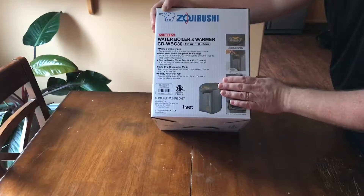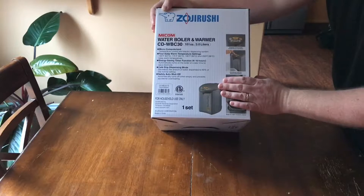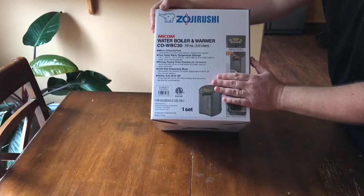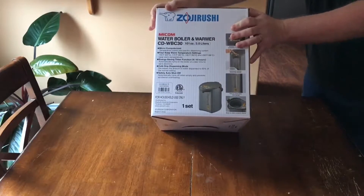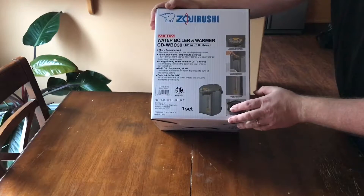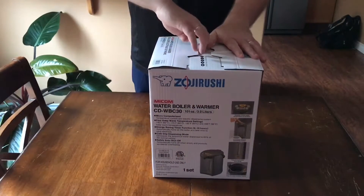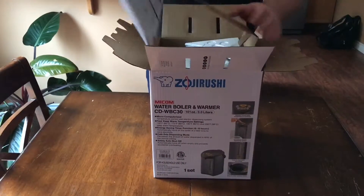Also, a very big feature of this item is that it automatically turns off. So let's say you forgot to fill it with water, it runs out, and it's still plugged in — this gadget is going to turn off automatically so it's not going to get damaged, it's not going to catch on fire, it's just going to turn off and prevent anything bad from happening.